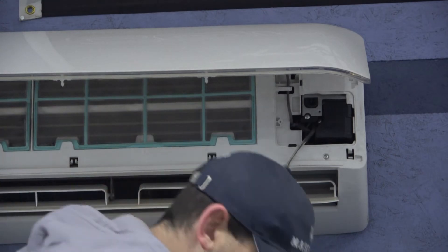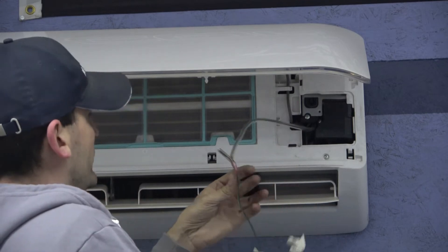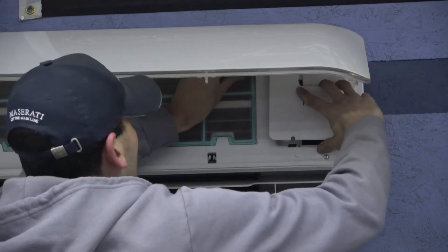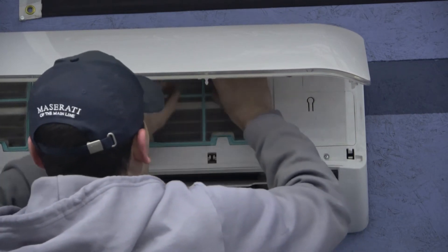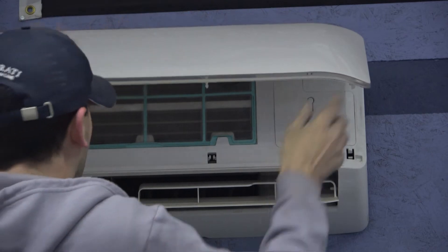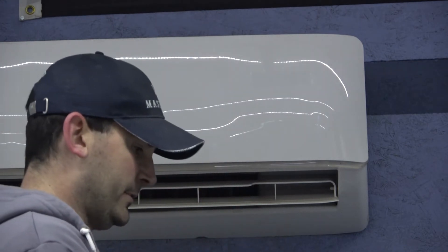I put the original tube back on the sensor, which helps prevent quick breezes from causing the compressor to kick on unnecessarily. I routed the wires back through the hole and got everything tucked back in. In the off position, the sensor is taking in ambient air — the room is about 49 degrees right now. Let's power it up and see what temperature it's reading.